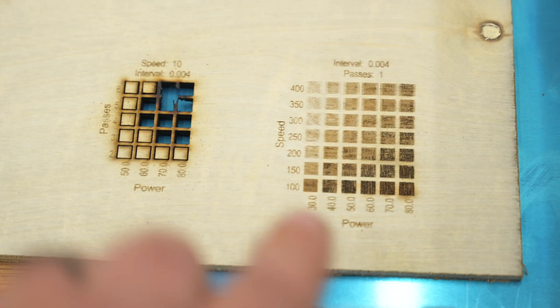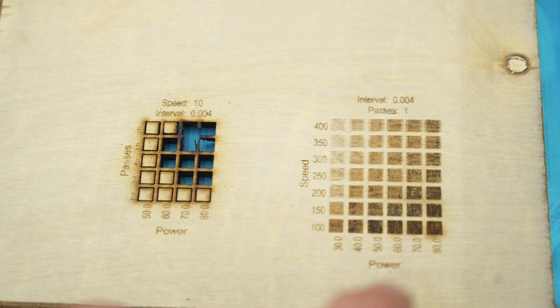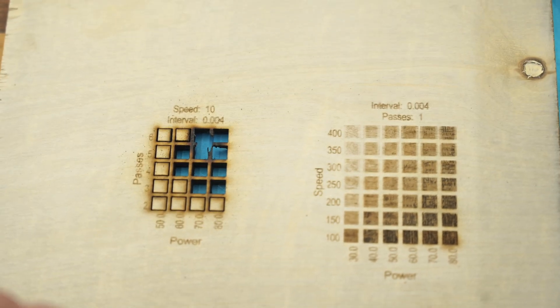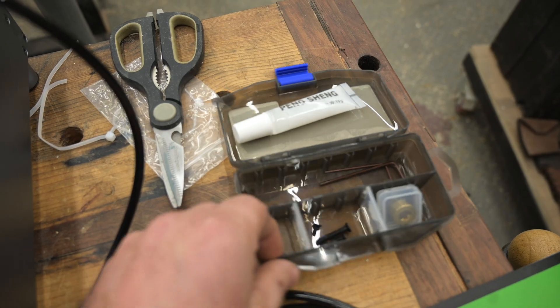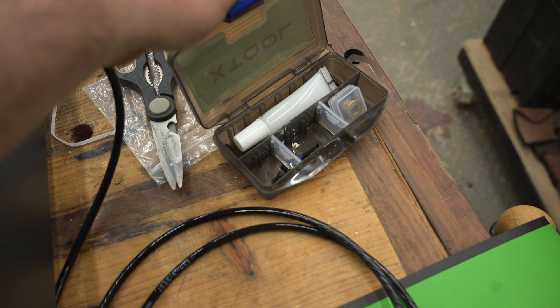I highly recommend LightBurn. Anytime you work with a new material, I like to run a fill test and a cut test, then write what laser that's for and keep those test cards on hand for every new material. That way, whenever I have a project I can just grab those cards and know where I'm at. The machine also came with a handy little toolkit that you can keep all your extra little bits and bobs in.